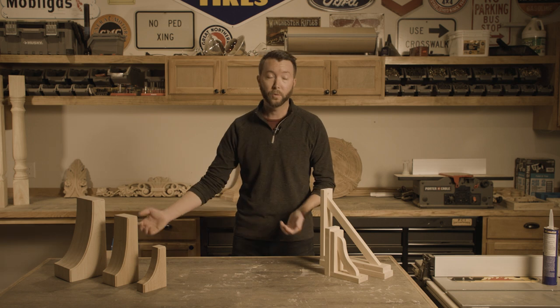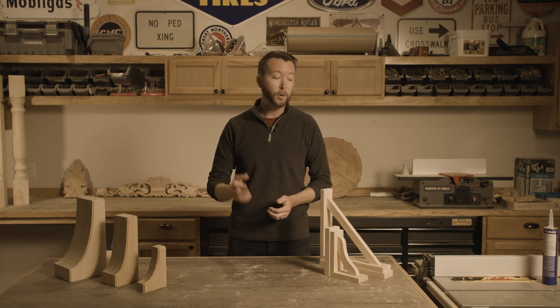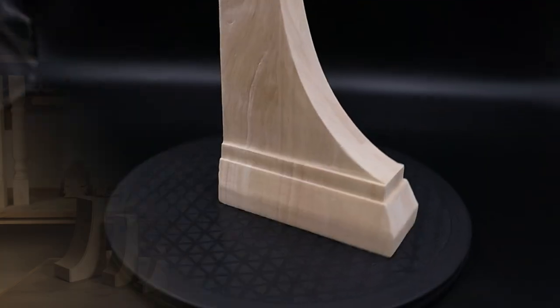One of the great things about this product line is it's natural wood, and wood is gorgeous. So every single one of these brackets is going to be different than another one. They're all going to have slightly different colors, slightly different wood grain patterns, and that's what makes wood gorgeous.